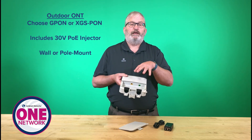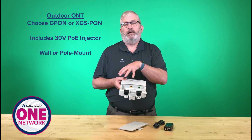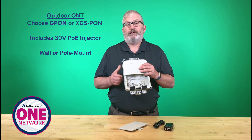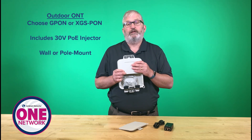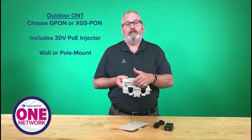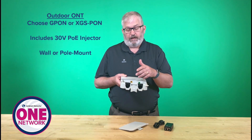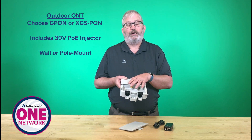The PoE input port. Now this product is available in both GPON and XGS PON. So I can use a GPON solution for that 2.4 and 1 gig throughput. Or I can go to the XGS PON and do 10 gig by 10 gig and really high rates of capacity and throughput. On the GPON, this comes with a 100/1 gig PoE input port for the data. We add a 2.5 gig PoE input port on the XGS PON module.